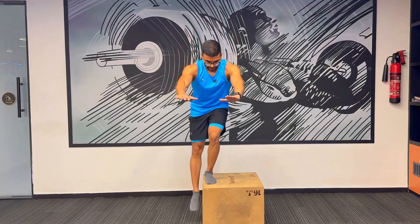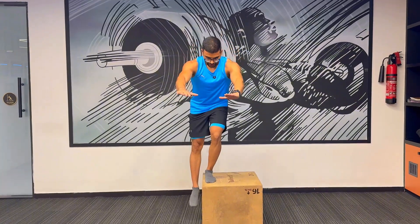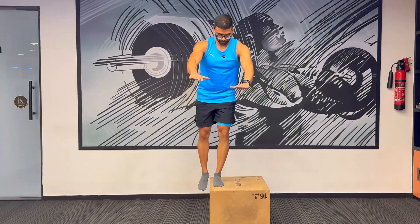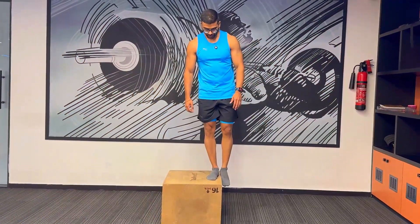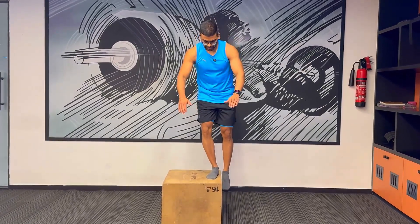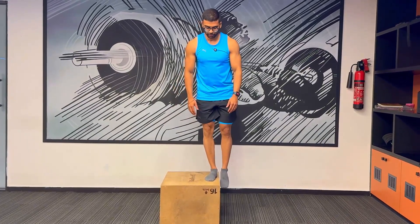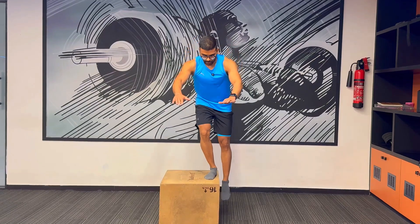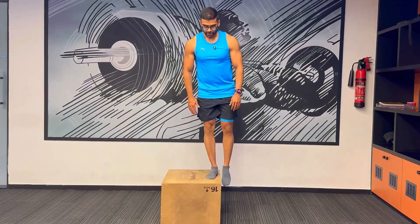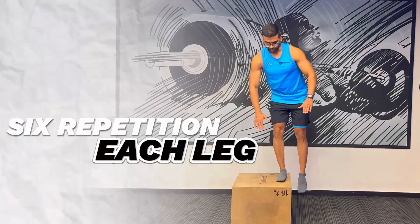I'll do six repetitions each leg with three sets. We're going to do the same thing with the right leg as well — go as far down as possible. Step-downs are not an exercise to challenge yourself; this is only for the mobility aspect of the workout, so that your workouts are smooth. We'll do six repetitions each leg.